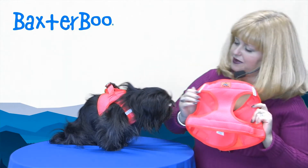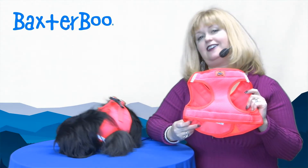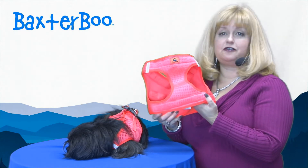Hello friends, it's Marian Sinbad and today we're here to share with you about our American River Ultra Choke-Free Mesh Dog Harness by Doggy Design. This is a fantastic harness that we highly recommend because it is a choke-free model.